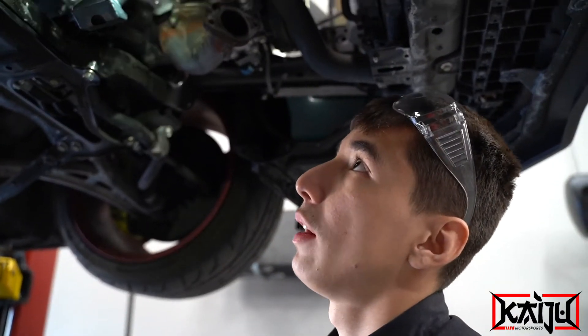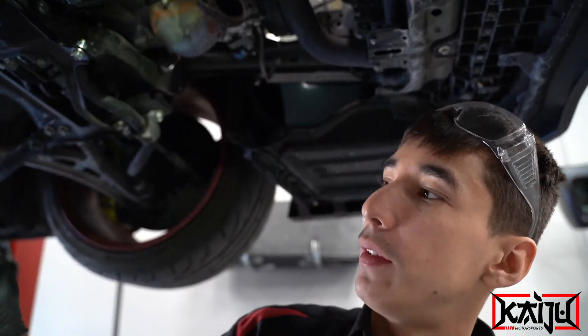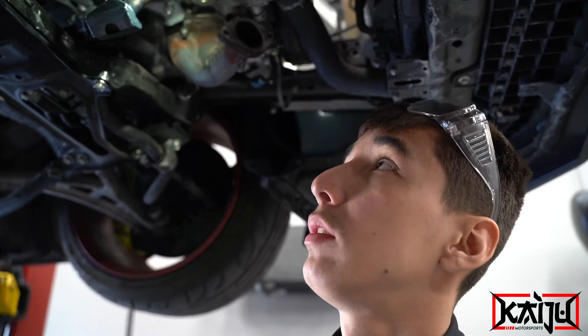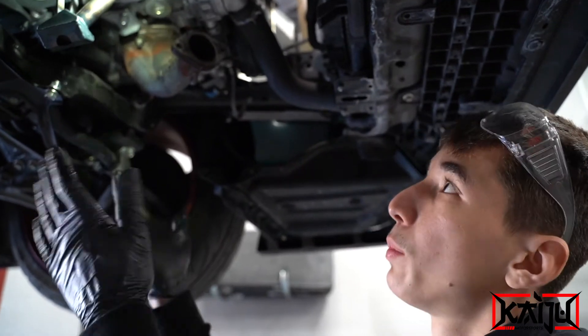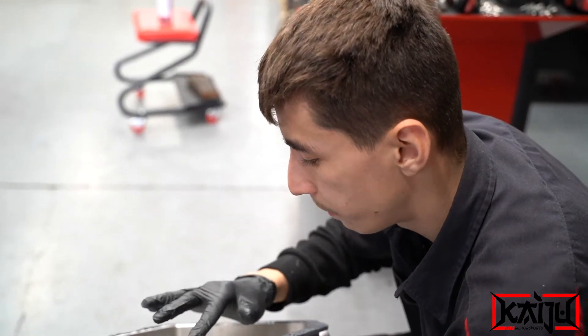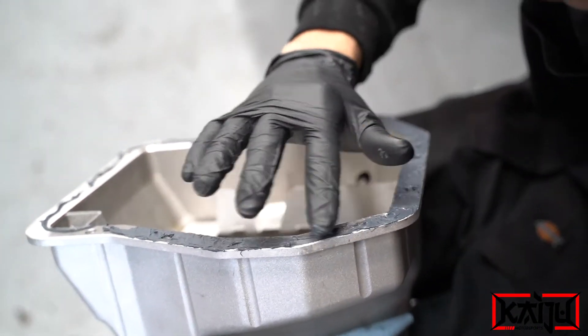With the bigger pan, you add more oil to the mix, which kind of fixes one of the STI's main problems — oil consumption. You add more oil to fight that issue. There's the pickup — I just gotta torque everything down. Now I'm putting RTV on the oil pan to seal it up to the block.